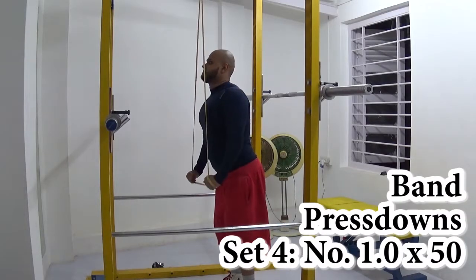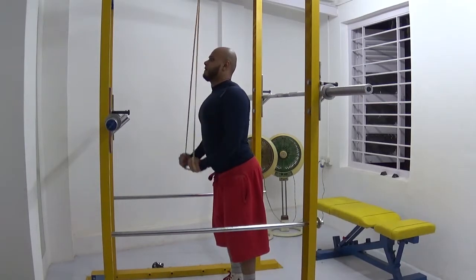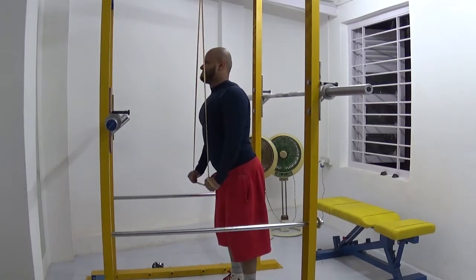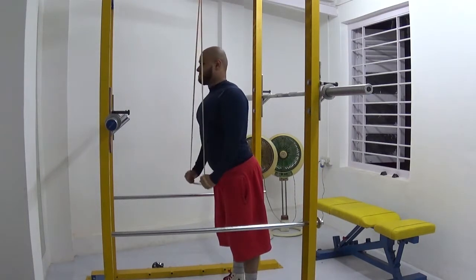These are tricep band pressdowns. We did 4 sets of 50 reps — I'm not showing all 50 because it's pretty boring, but just to give you an idea. Hopefully my triceps are going to grow. Thanks a lot for watching, guys — I really appreciate your love and support.